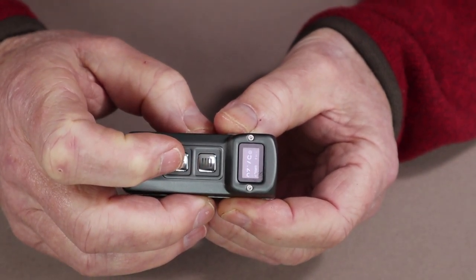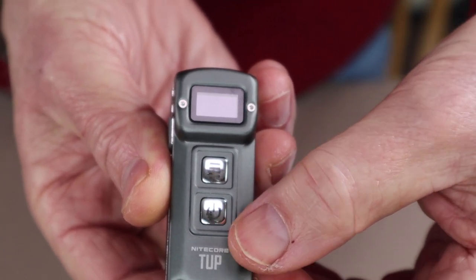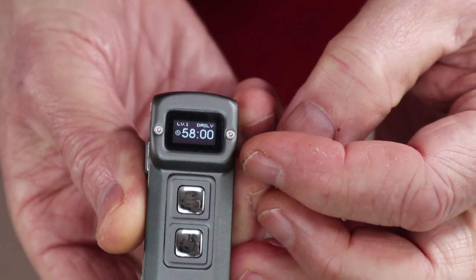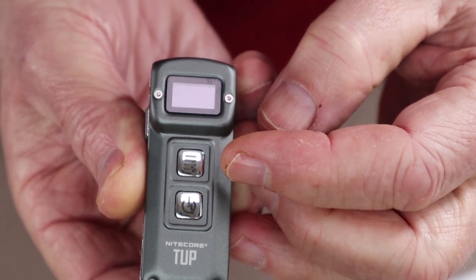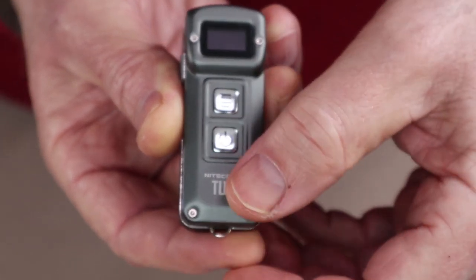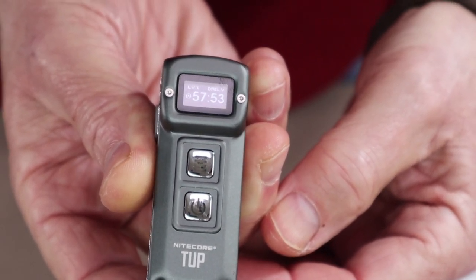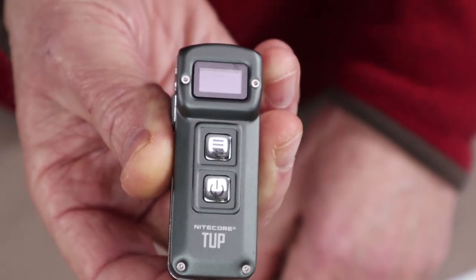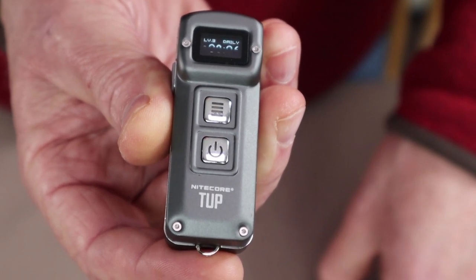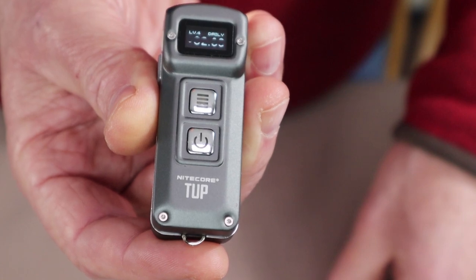I'll give you some close-ups of the display. When you turn the flashlight on, the display shows you two things: what level you're in with the lumen setting, and the remaining time for that lumen setting. Starting at level one — it tells you how much time is left, 57 hours 53 minutes. Moving up to level two of 15 lumens, we have 15 hours 59 minutes left. Level three shows 8 hours and 4 minutes. And level four, which is 200 lumens, shows 2 hours and 30 minutes left.